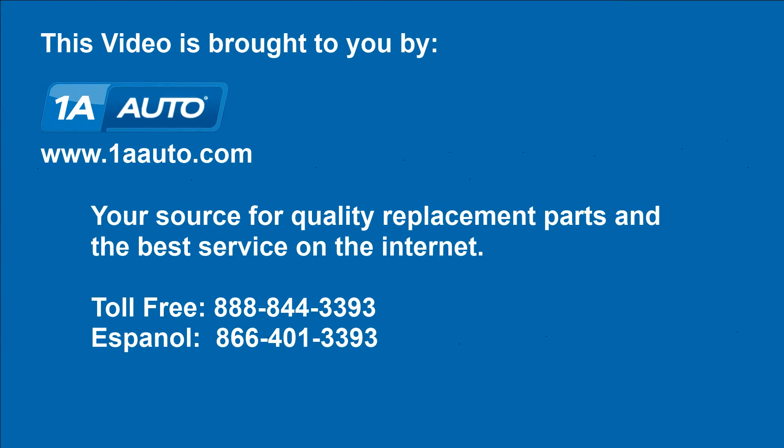We hope this video helps you out, brought to you by 1AAuto.com, your source for quality replacement parts and the best service on the internet. Please feel free to call us toll-free, 888-844-3393, with a company that's here for you on the internet and in person.